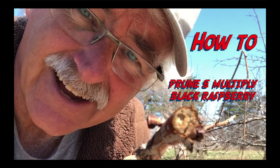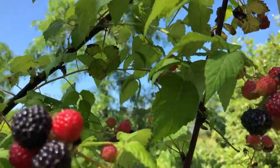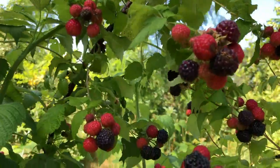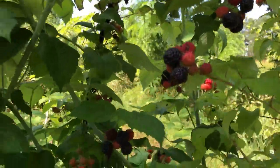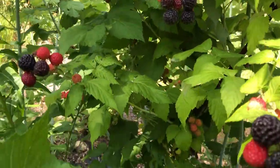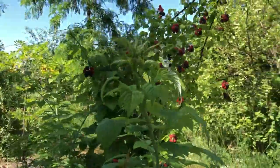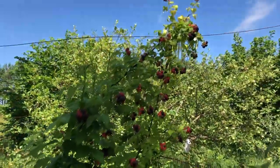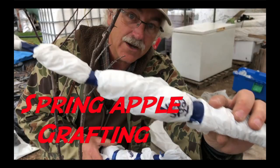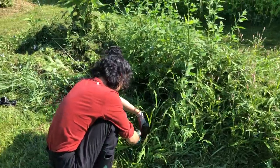Let's look at results for pruning and multiplying black raspberry. The birds have been at some of them — jewel black raspberry. Look at these new canes. There's the nursery and there's what it should be.